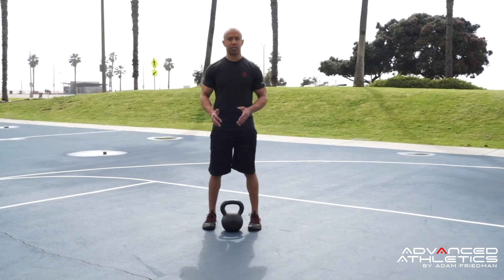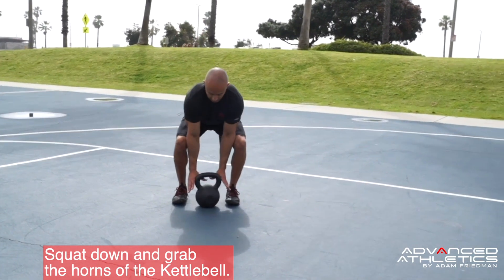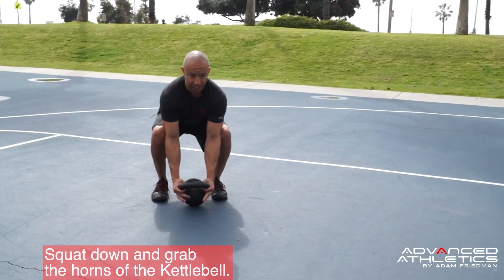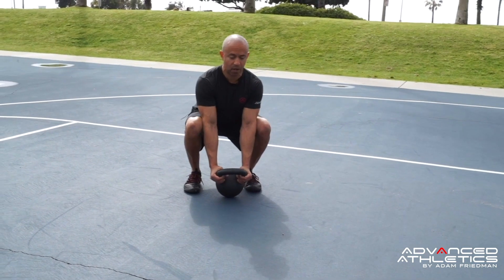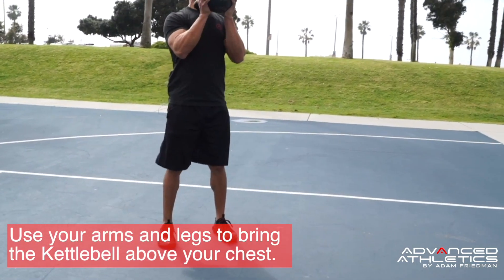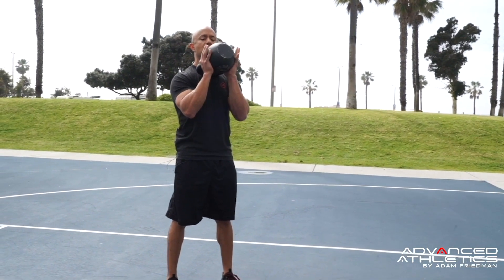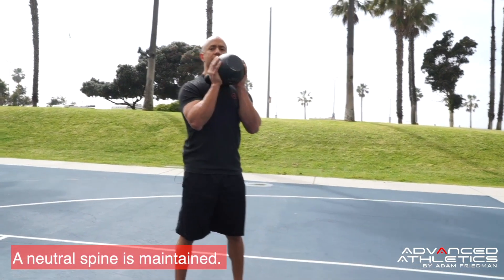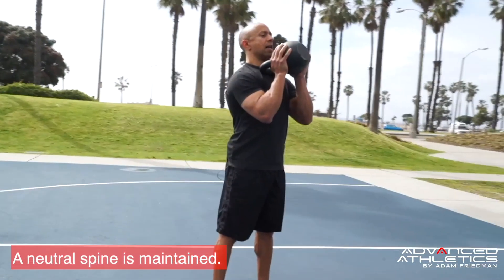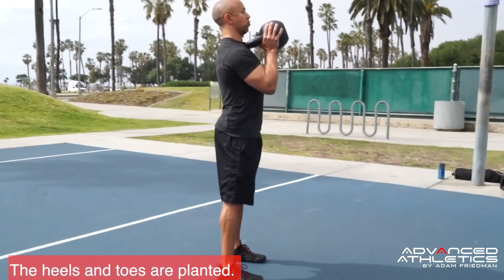I'm going to start off in the shoulder distance position, squat down, and grab the horns of the kettlebell to pick it up. I'm using my legs and my arms to bring it up, and once I'm in this position, you can see I'm underneath the ball of the kettlebell and the handle is pushed into my chest.